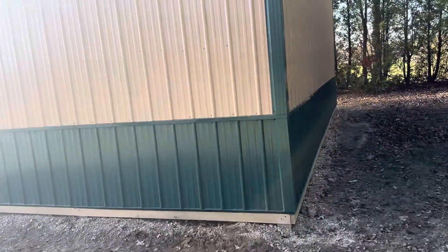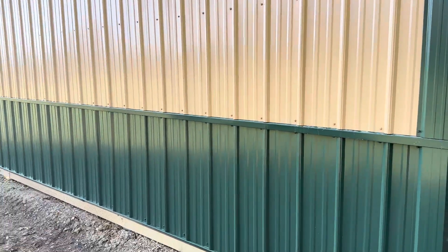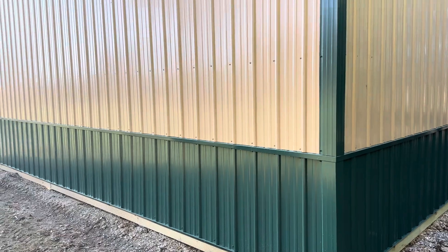Look at this green wainscote — green and tan. A three-foot section of wainscote in tan. I call this a traditional one-foot overhang, if you follow this channel.